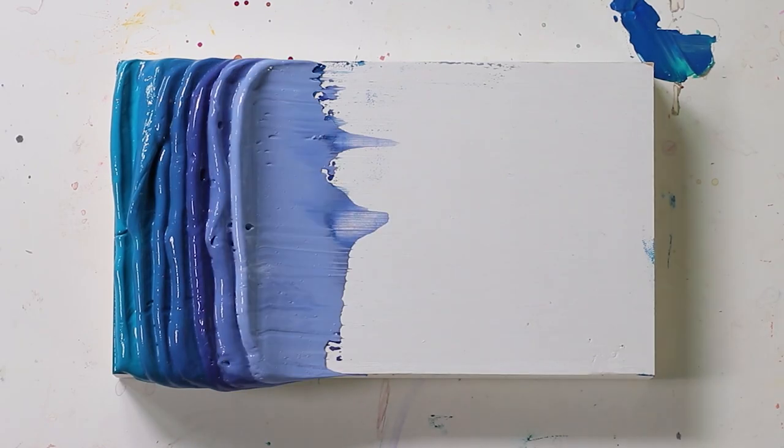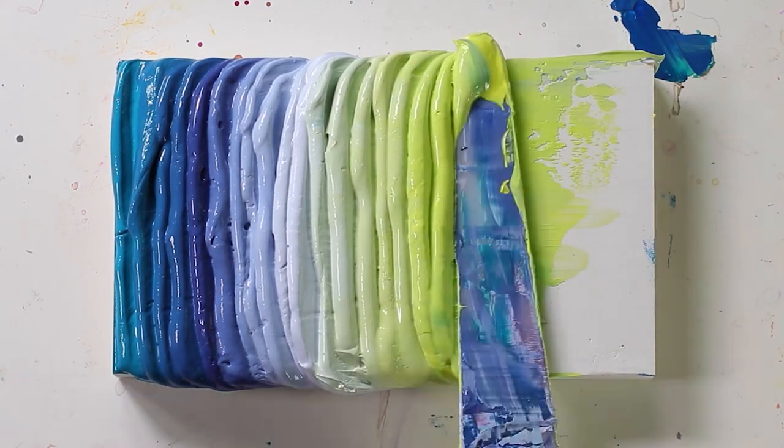Hi, I'm Josie, and I love to use a lot of paint. This is Josie Lewis for Blick, and today I want to talk to you about the Utrecht line of Artist Acrylic Paints.